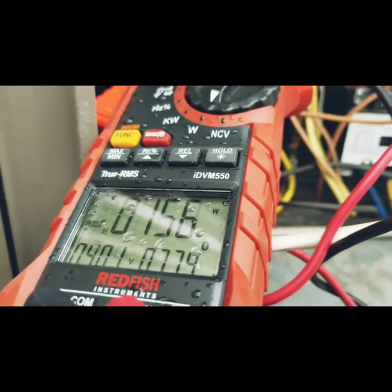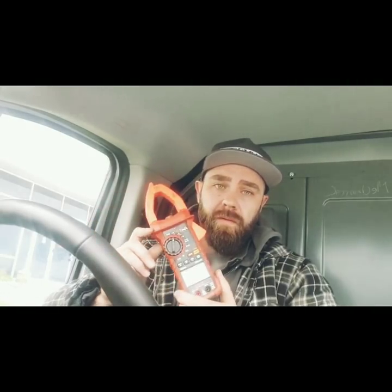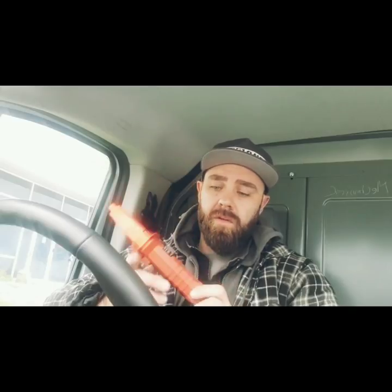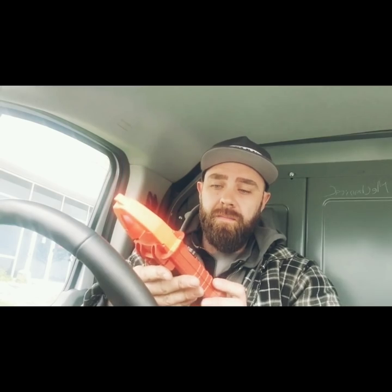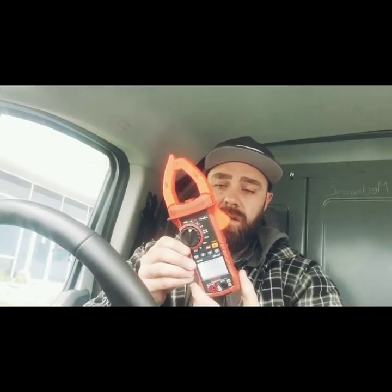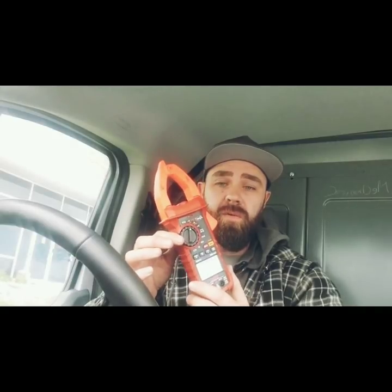This is the Redfish IDVM550. This meter is packed with features. It's also a non-contact voltage tester. It's got watts, kilowatts, and it measures frequency in hertz. The backlight is also a flashlight to shine on the test area. It's got a very sturdy clamp that snaps back really well, and rubber casing around it to keep it protected. Checking capacitors under load is one of the features I was testing out today.